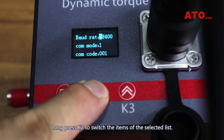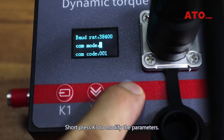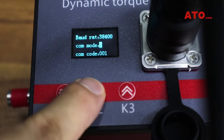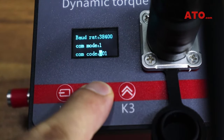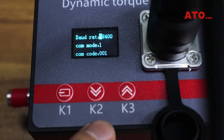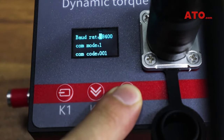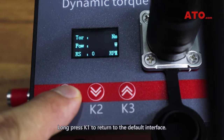Long press K2 to switch the items of the selected list. Short press K3 to modify the parameters. Long press K1 to return to the default interface.